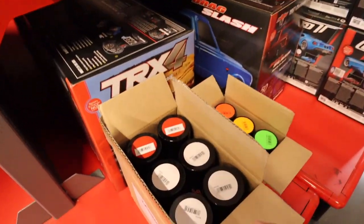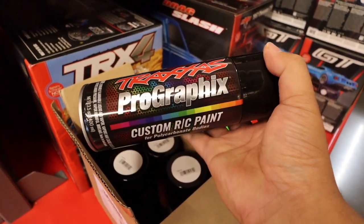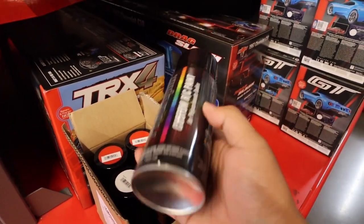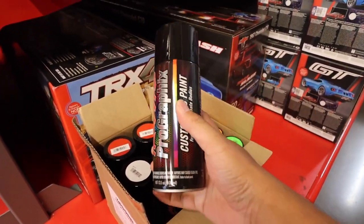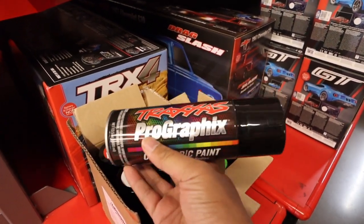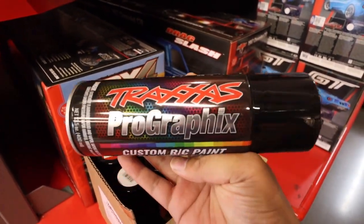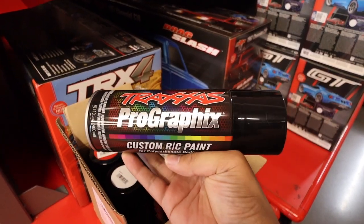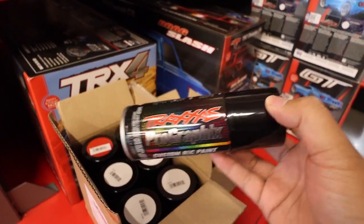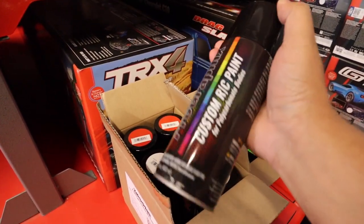We've got to kind of hide it because no one's supposed to know yet, but check this out — the new Traxxas Pro Graphics custom paint. Look at this stuff! This is a huge can, I think 13.5 ounces. You should be able to get at least two paint bodies out of this. This is the white, so you'd get a gigantic one for backer. They also make these smaller cans — look at how pretty those are.